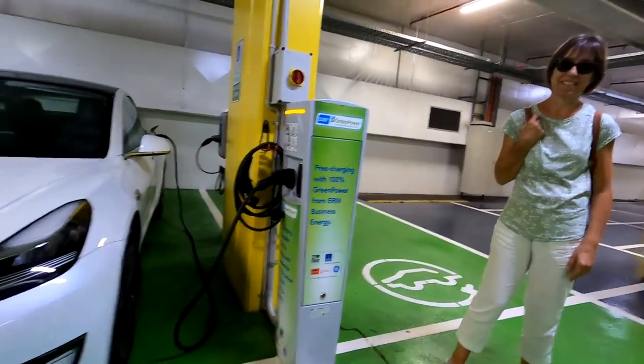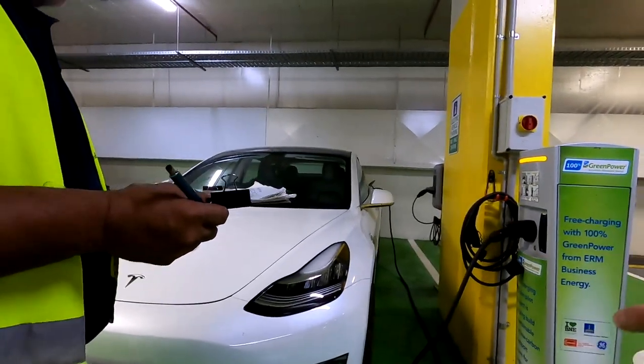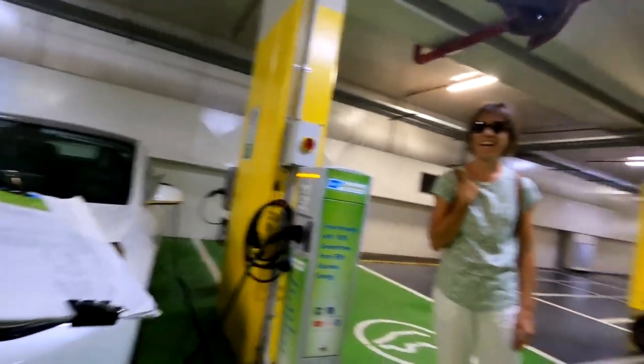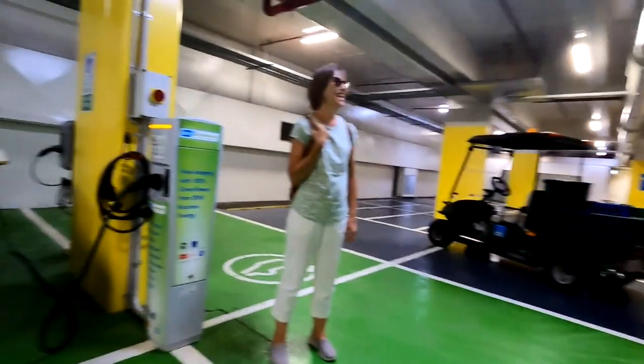How is your electric vehicle going? It's going magnificent! Are you charging here as well? No, no — on the fast charger — we've got our own little charger. All right, yes!